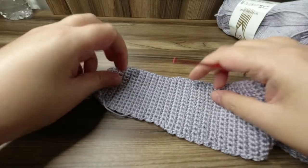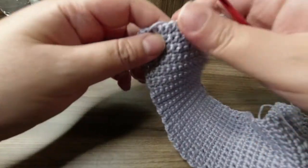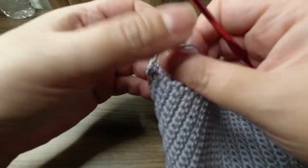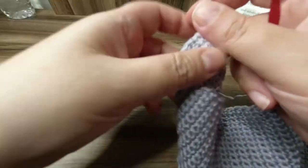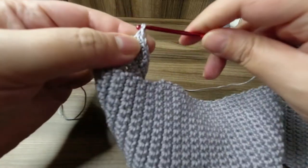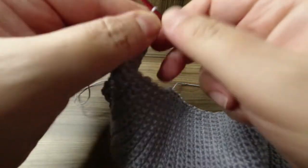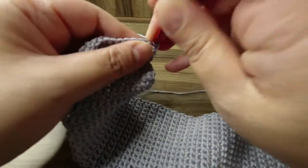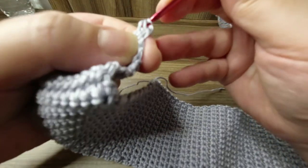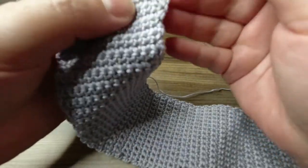I have done 20 rows of the first decrease and now I'll do the second and last decrease, the same as before. Chain one, and two single crochet together again at the first and last stitches of the row.